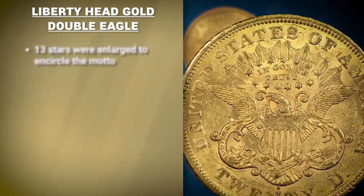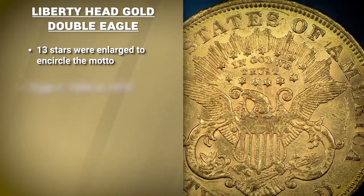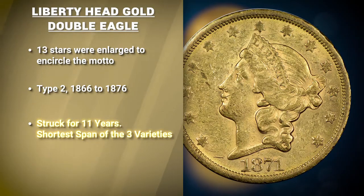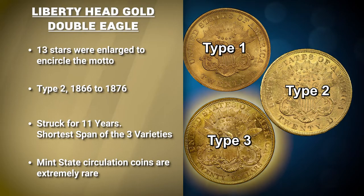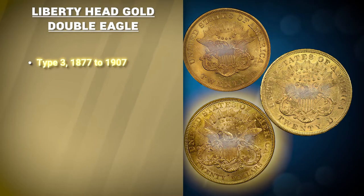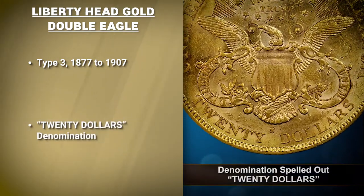The ring of 13 stars was enlarged to encircle the motto. The Type 2 Liberty Head was struck for only 11 years, from 1866 to 1876 — the shortest span of any of the three varieties. These coins circulated heavily throughout the country, so mint state survivors are quite rare to find. Lastly, the Type 3 variety arrived in 1877 and saw the series through its retirement in 1907. The difference with this variety is that the denomination '20D' was expanded to spell out '$20' on the reverse.